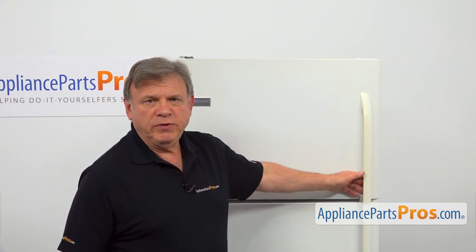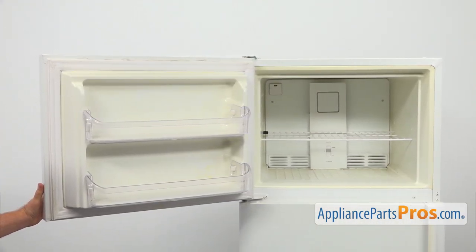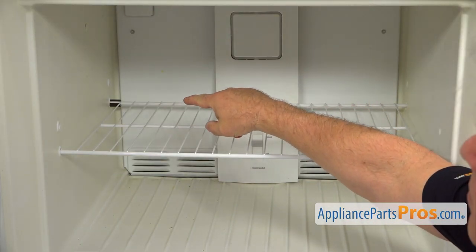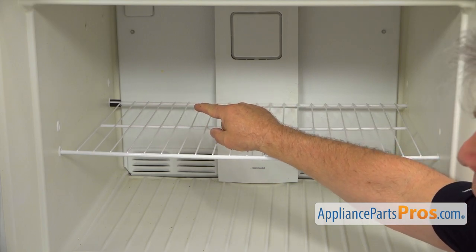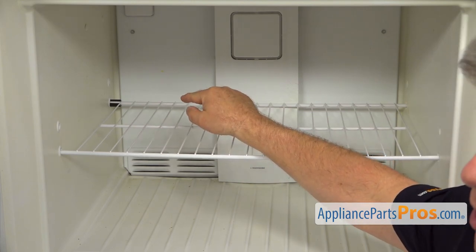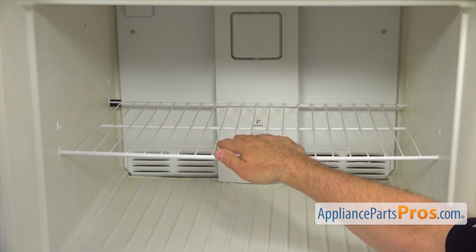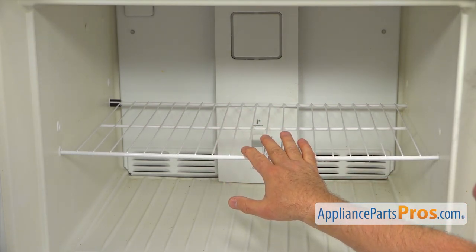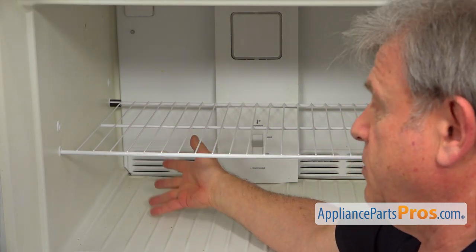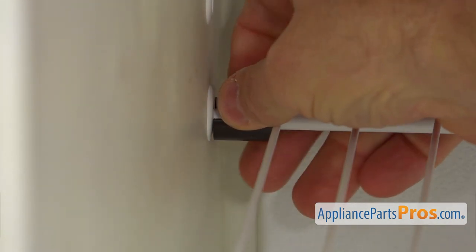To get to the part, we need to open the freezer door. Inside the freezer, you can see that little black thing on the left rear side of the shelf — this is a stopper. It's technically installed only for moving the fridge, but it's good to have because it keeps the shelf secure. I'm going to push down on this stopper and remove it.